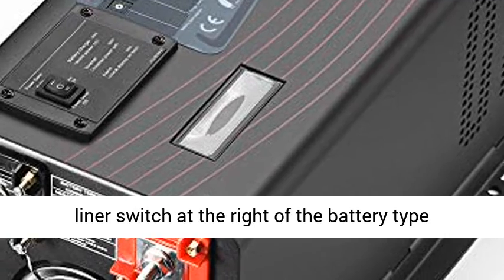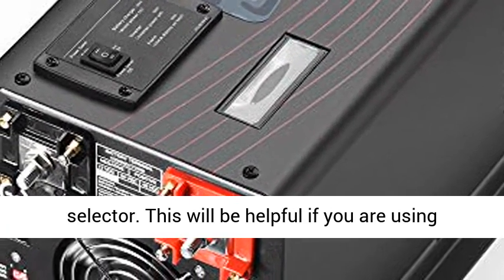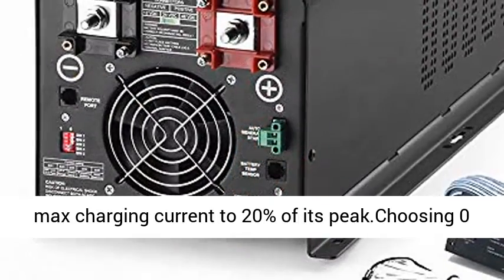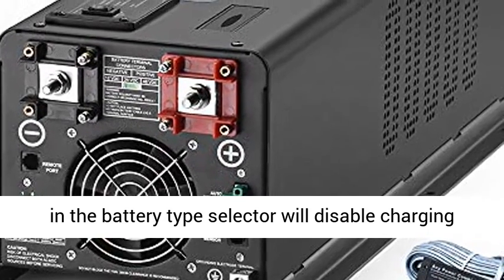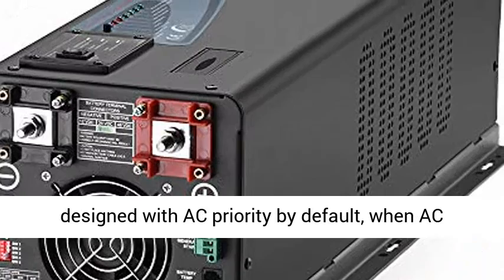The max charge current can be adjusted from 0% to 100% via a liner switch at the right of the battery type selector. This is helpful if you are using the powerful charger on a small capacity battery bank. The liner switch can effectively reduce the max charging current to 20% of its peak.